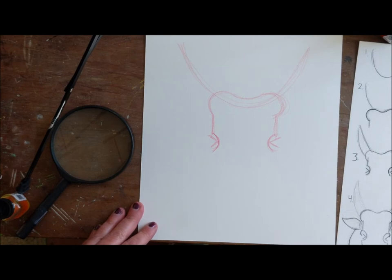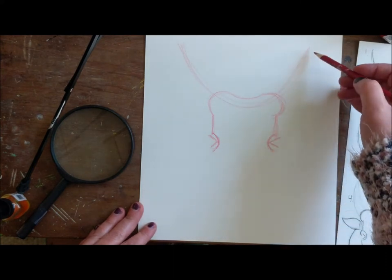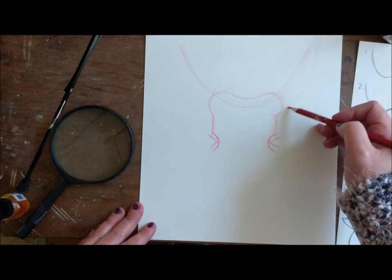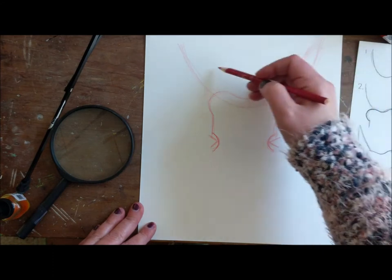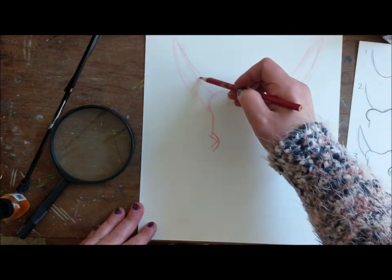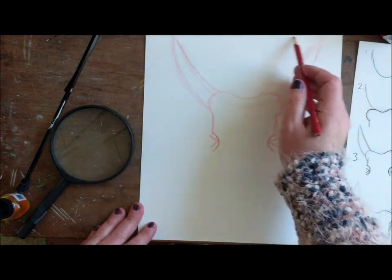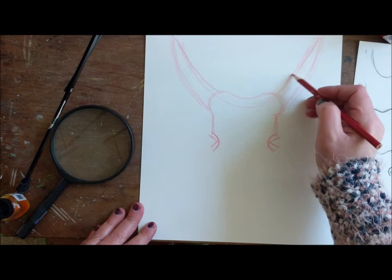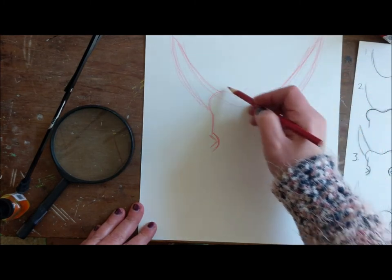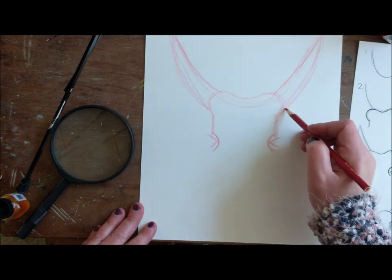Aren't you excited? We're so far along. Now you can work on your horns — these guys up here. If you want, you can extend them. I like making them big; I think they look awesome big. So I'm going to make these pretty big and extend my line a little bit. They're coming from the top of the toast. If you want, draw a line across to make sure they are matching up — like that.